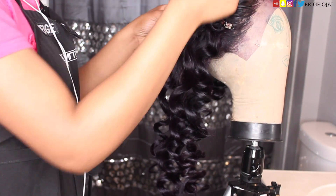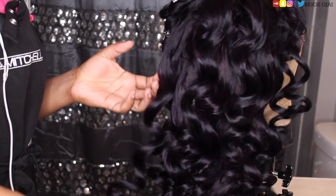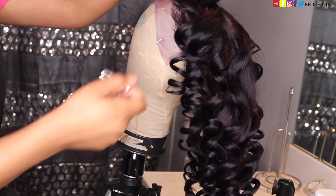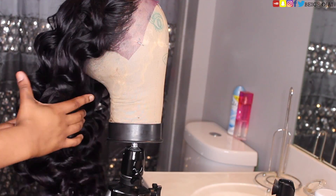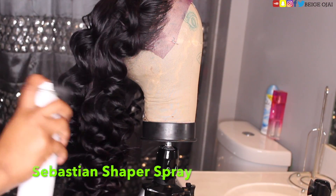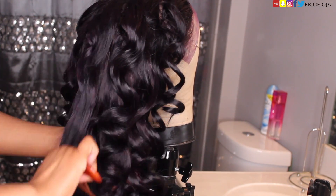I'm going to start from the bottom of the curls and work my way upwards, combing those curls out, then play around with the actual wave pattern using my paddle brush. I'll get some alligator clips, clip the hair down, and spray it with some hairspray to make sure it keeps that form. Now I'm going to cut the lace off and show you guys the final look.